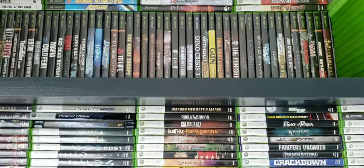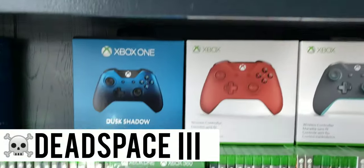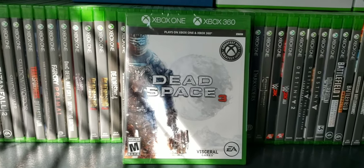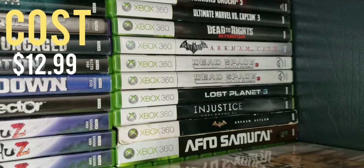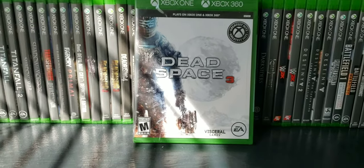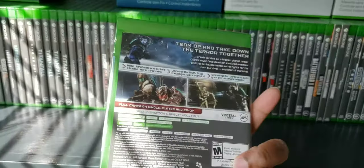Hey guys, welcome back to Game Over. Check out what I found at Walmart — I had no idea this game was coming out. I already got it on a regular 360, but it was tucked away right there. Man, I love the packaging of it — check that out, that's really cool.